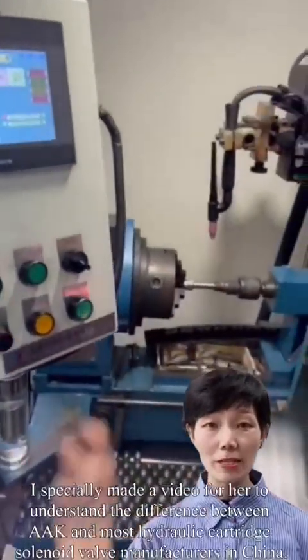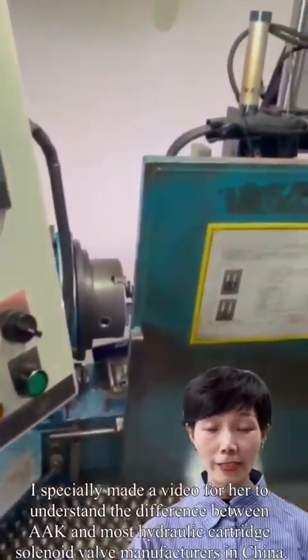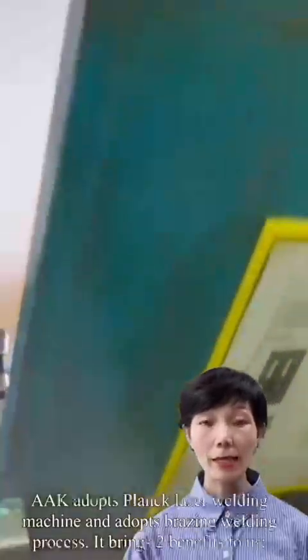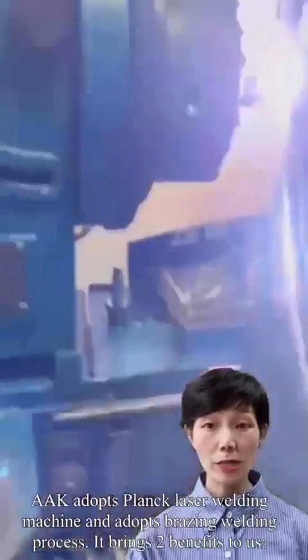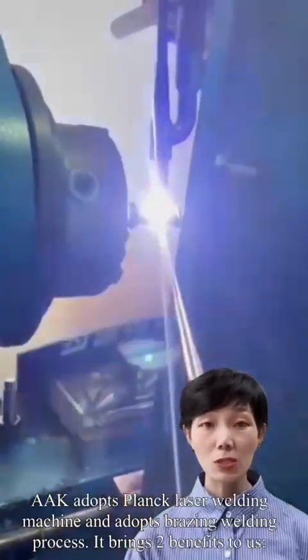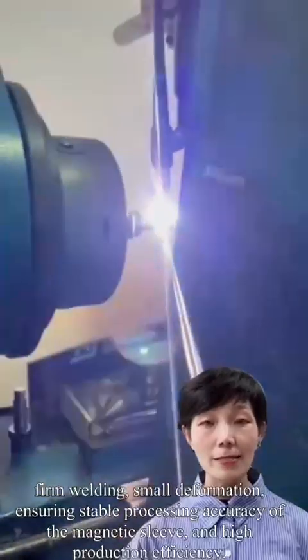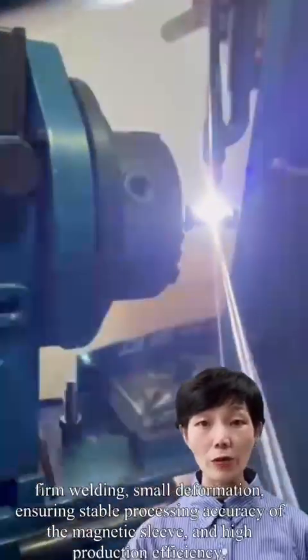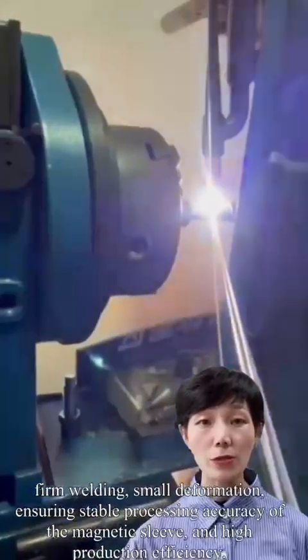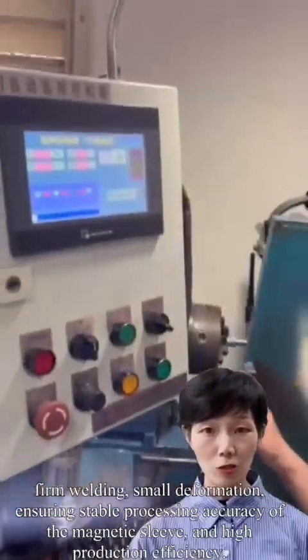I especially made a video for her to understand the difference between AAK and most hydraulic cartridge valve manufacturers in China. AAK adopts a Plank laser welding machine and a brazen welding process. This brings two benefits: firm welding and small deformation, ensuring stable processing accuracy of the magnetic sleeve and high production efficiency.